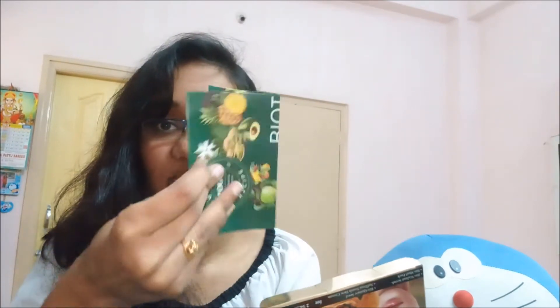Hi guys, welcome to my channel Kriga. In today's video we are going to see the review of the Biotique skin tightening facial kit. This is how the packaging looks — very blingy. The MRP is 215 rupees. The packaging is really fancy. Inside you get a pamphlet with directions on how to use everything, and five small tubs. This kit is only for two sessions.